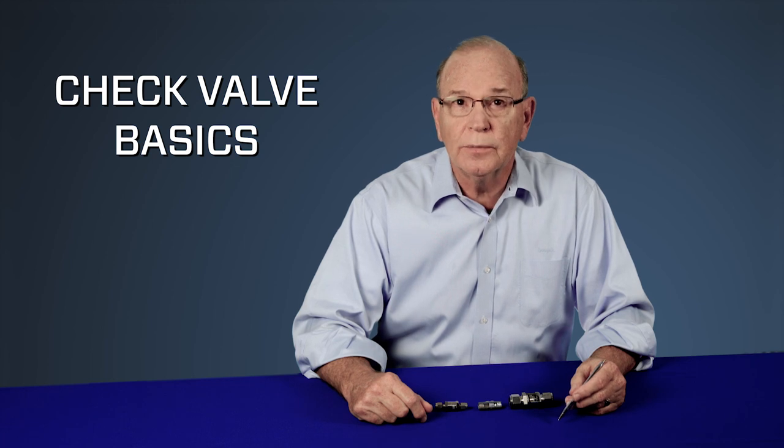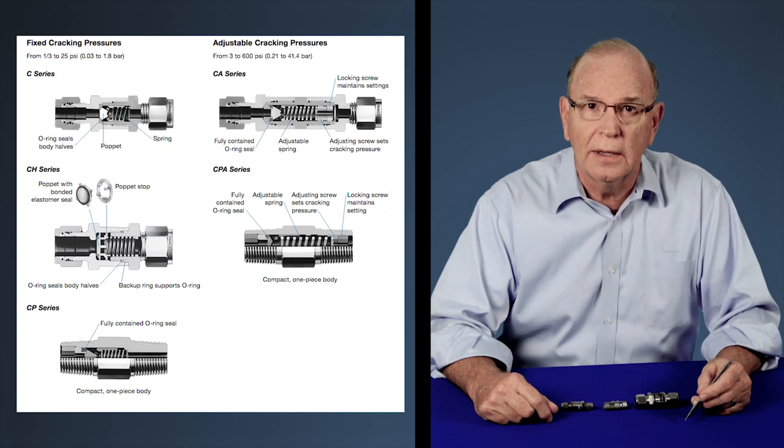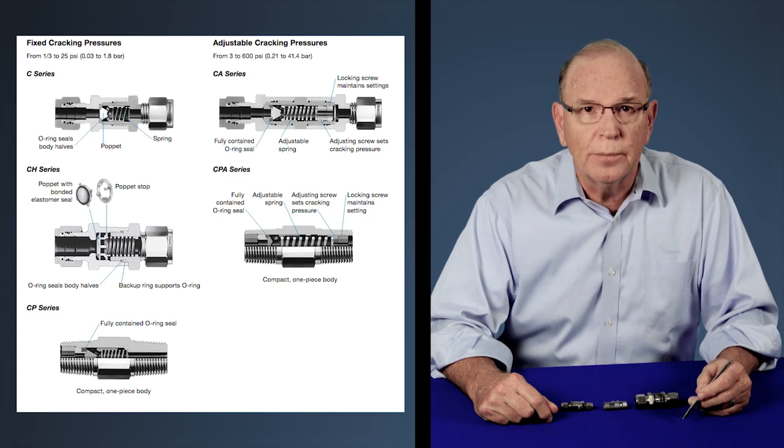A common question that comes up when it comes to check valves is: how do I properly select a spring in order to get the cracking and resealing pressure that I need for my application?